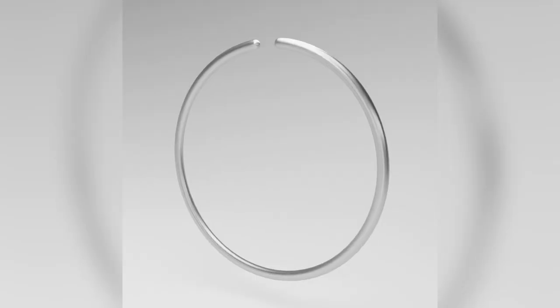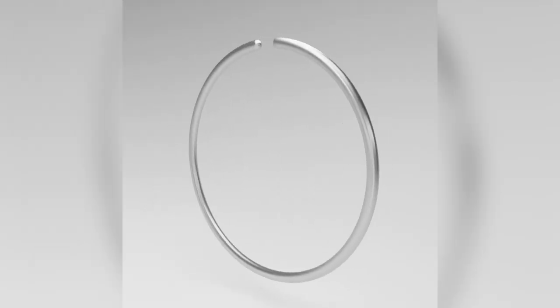Then we have our seamless or infinity hoops — you bend them back and forth to open and close them.